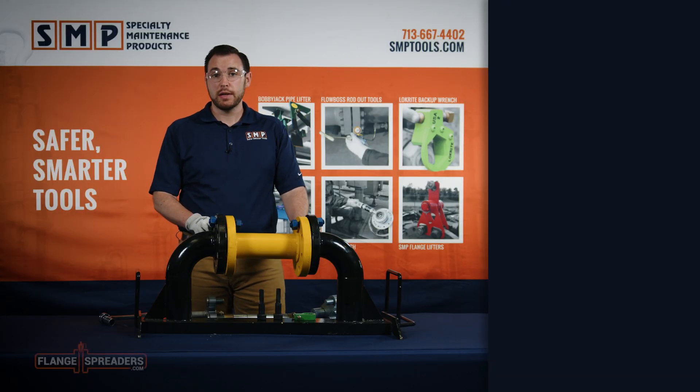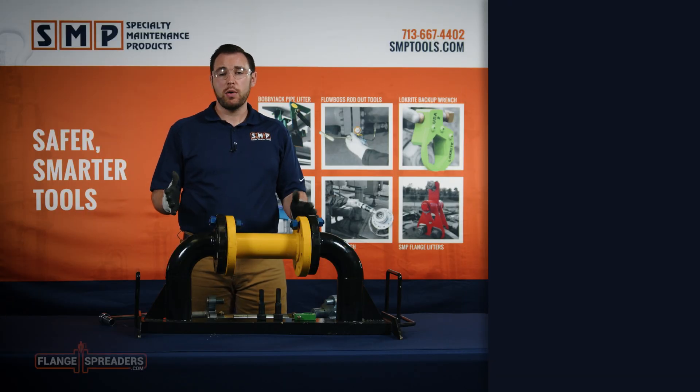Hey guys, this is Tyler Heman with SMP Tools and today I want to show how using multiple tools in our arsenal can help transform your workplace into one that's safer and more efficient.